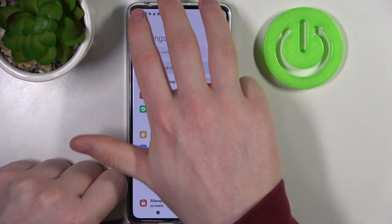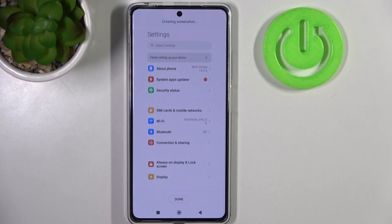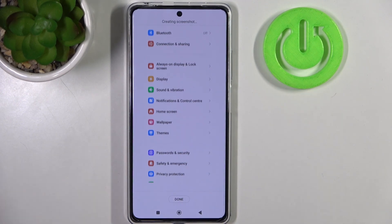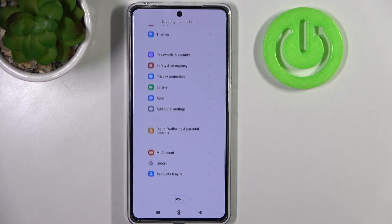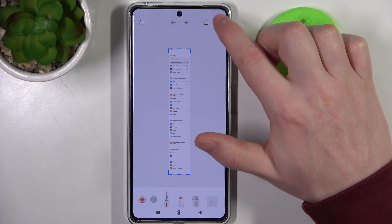The other option works like this: slide down your three fingers and again click on Scroll. It will begin scrolling down the page. You can click Done anytime. When it reaches the bottom it's also saved as a full page screenshot.